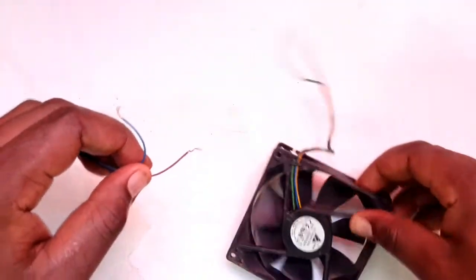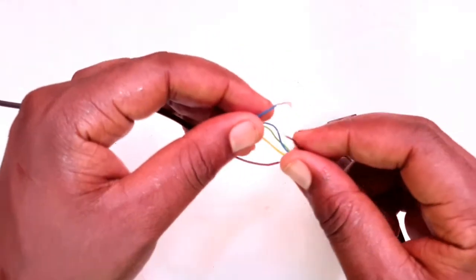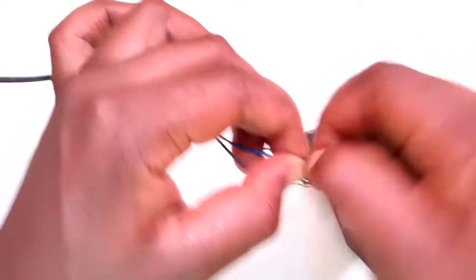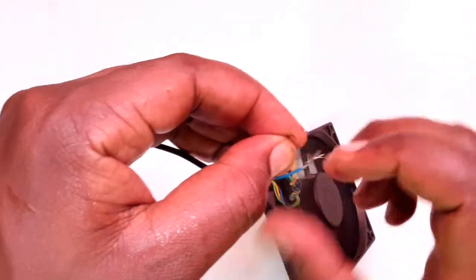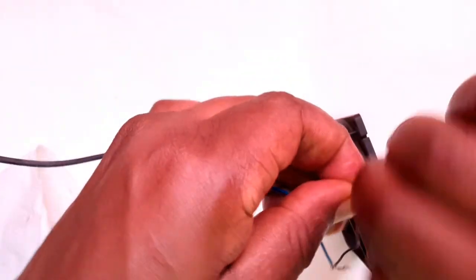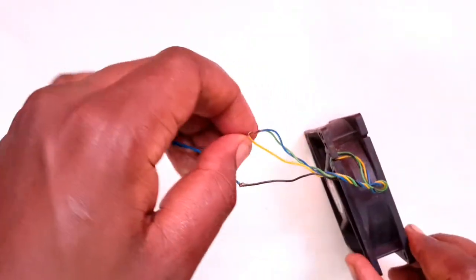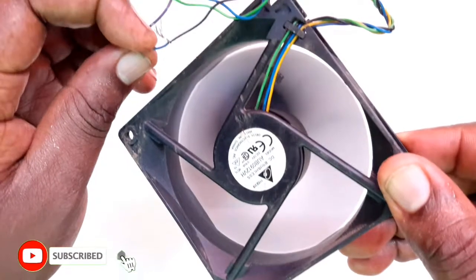To test whether they are working, I'm going to connect the blue to the black, and I'm going to connect the yellow to the purple. And you can see that the fan is rotating.